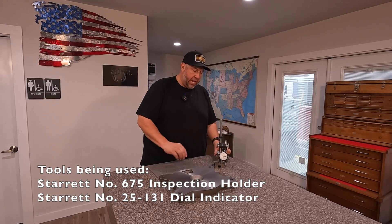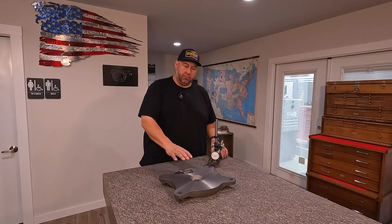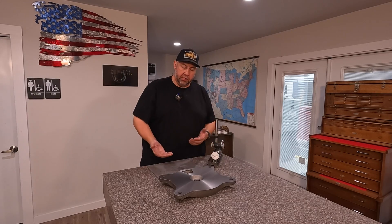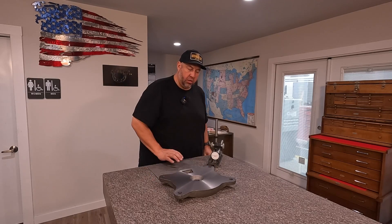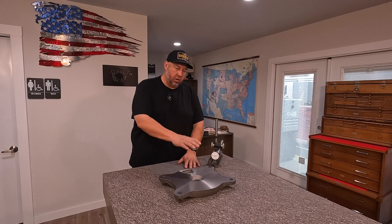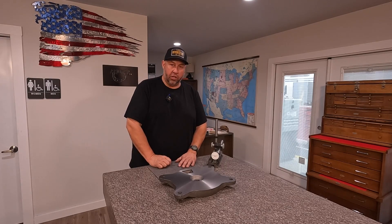I have got a Starrett number 675 inspection stand right here, and we also have a dial indicator on there. What I'd like to do is bring this around to all four corners of the plate — we'll start at one corner, set it to zero, and inspect the other three to see how parallel it is with the bottom side. We'll come in and check those areas as well while we're doing it. It's just a fun exercise and a great way to make use of our granite surface plate for doing some parallel inspections.